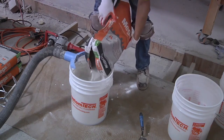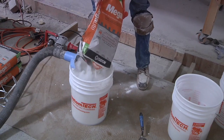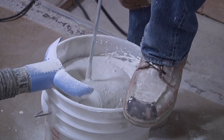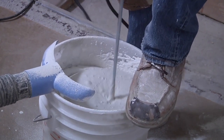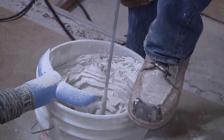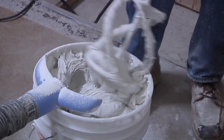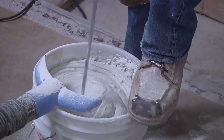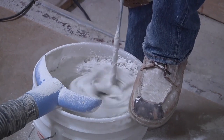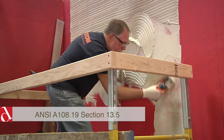This will speed up the mixing process. Use a drill with at least 350 RPM and a proper mixing paddle to mix the mortar. After the initial mix of the partial bag, add the balance of the powder into the bucket. Continue mixing until the mortar is well blended, uniform, creamy, and lump-free — generally this takes about 90 seconds. After the mortar has been mixed, allow it to slake for three to five minutes, then remix for about 30 seconds, and the mortar is ready for application.